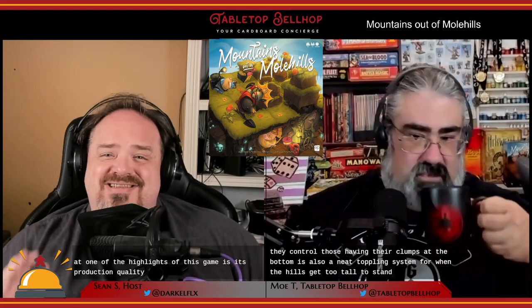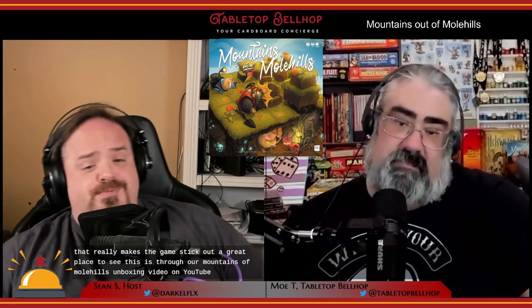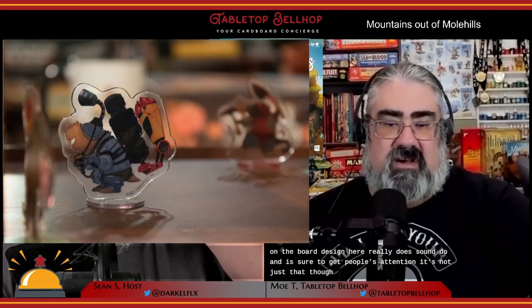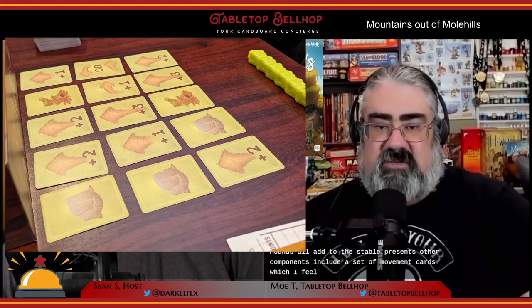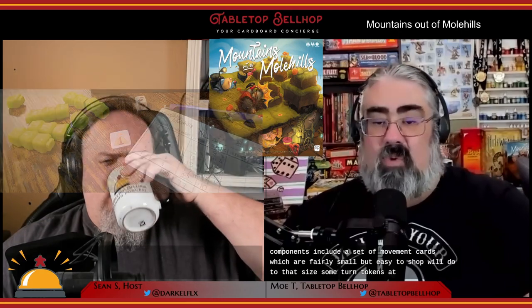There's also a neat toppling system for when the hills get too tall to stand. One of the highlights of this game is its production quality and table presence. The two-tiered board system uses the game box in a way that really makes the game stand out. The acrylic mole standees are really nice, and the somewhat rubbery dirt mounds all add to this table presence. Other components include movement cards, turn tokens, a rock token, and a scoring pad. Everything came punched already, though you do have to assemble the standees.